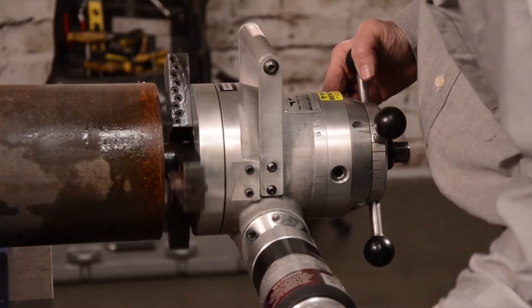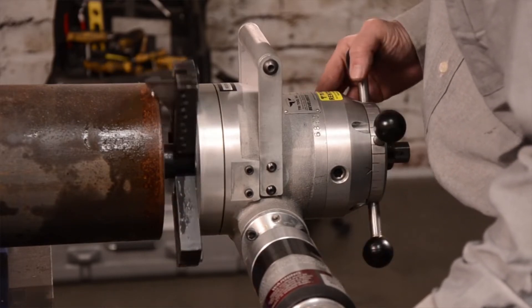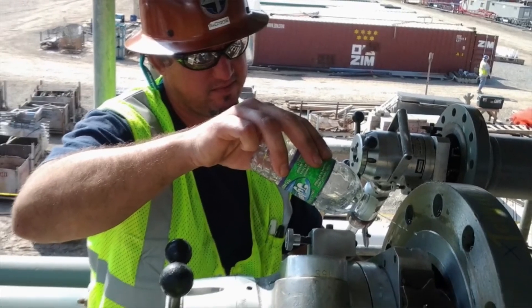Regardless of the material you're working with — from mild steel or stainless, to exotic hard-to-cut materials such as titanium, copper-nickel, Inconel, or other high-temp alloys — the 208B's stable bearings system and user-friendly controls have made it an industry favorite since its introduction.